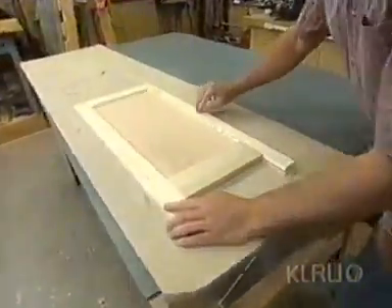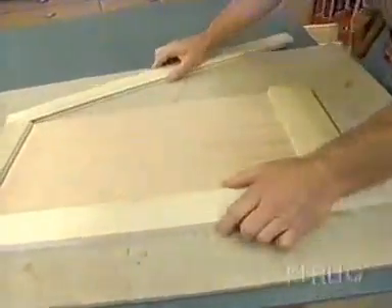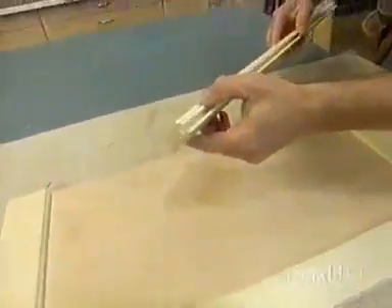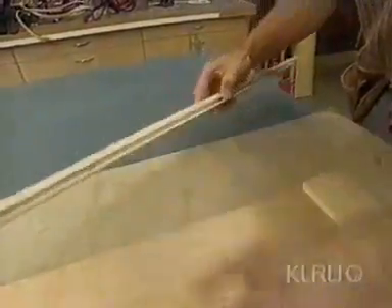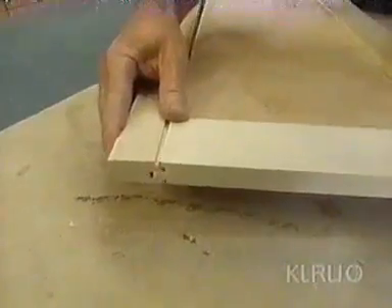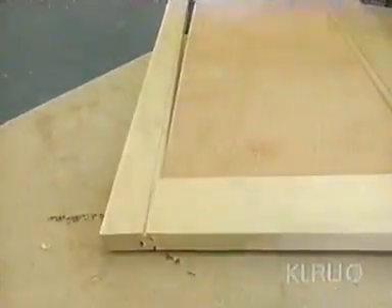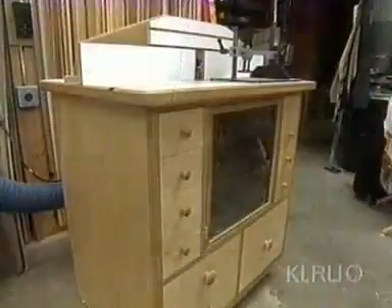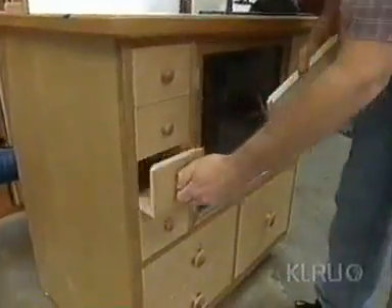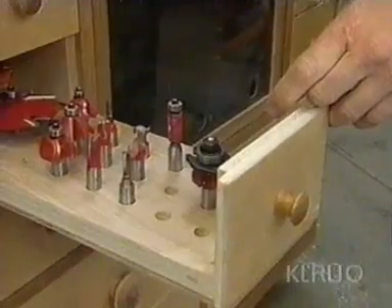If I pull this apart, you'll see we have two rails and two stiles. All the stiles and rails have this groove and this little bead detail. The rails have a cope which fits the pieces together. With glue, that's a very strong joint. We'll make these pieces at the router station.